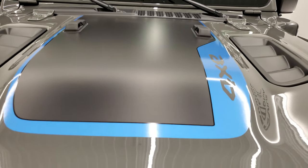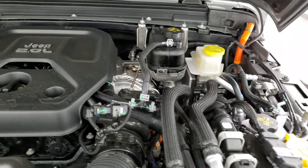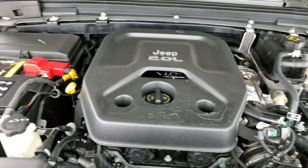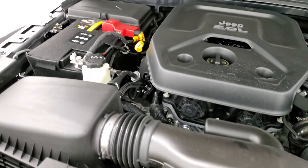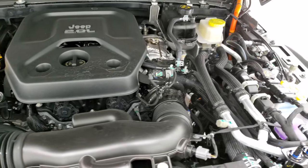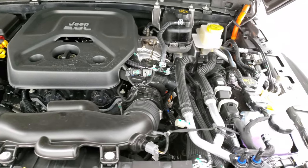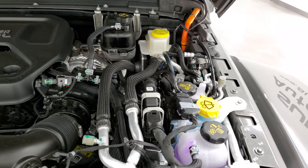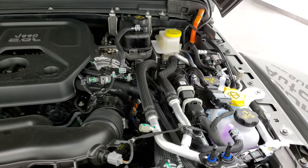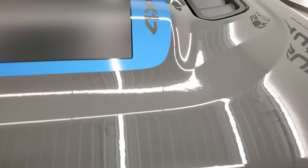We'll take a look under the hood. There's the 2.0-liter 4-cylinder turbo engine. The average miles per gallon on just the gas engine is 20 miles per gallon, but we'll check out the original window sticker and show you all the electric ratings for it.